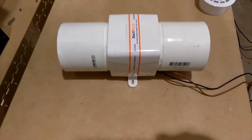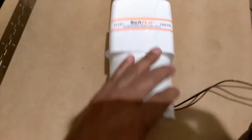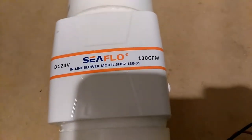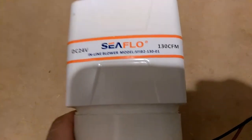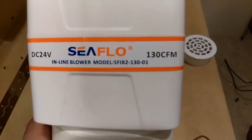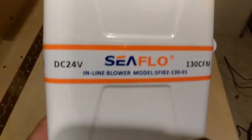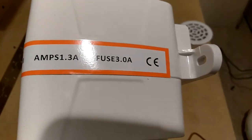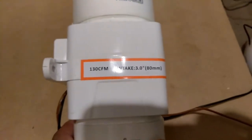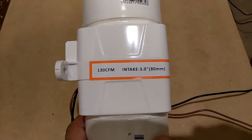This is the 24-volt blower fan — a 130 CFM inline blower motor. You can see the part number right there. It's DC 24 volt, 1.3 amps, and your fuse should be a 3.0 amp fuse. It's got a 3-inch intake and 130 CFMs.